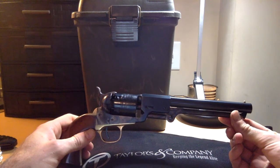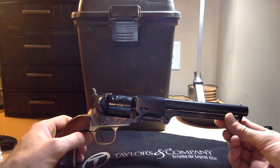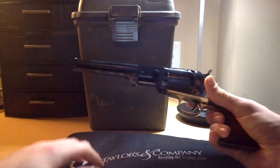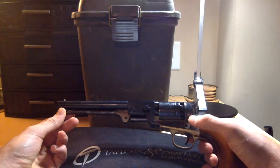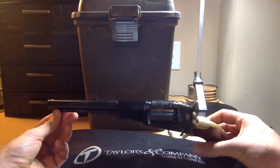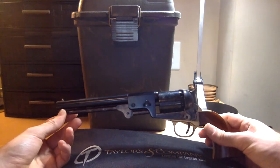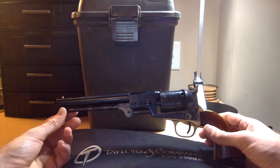So this is a Leach and Rigdon. Essentially it's a Confederate copy of the Colt Navy in .36 caliber. Now these were not as popular — they're not manufactured in as many numbers as the Griswolds and Gunnisons, which are the brass frame 1851 Colt Navy copies. But these were pretty popular and they were made in numbers up in the thousands — not tremendously high. I don't remember exactly what they were, but I remember they were in the thousands or thousand range.